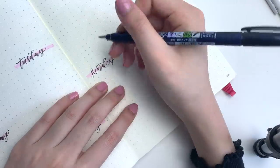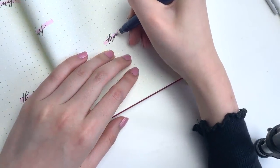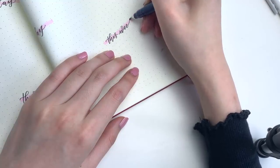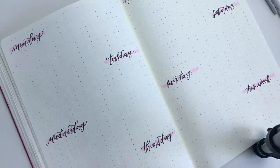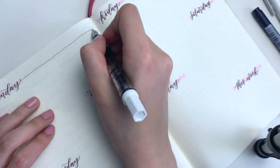Also, yes, I spelled Tuesday wrong and all of my spacing is awkward. After writing in all of the dates, I drew a little line as a divider so one day doesn't bleed into the next. And I'm going to start my to-do list on Monday.